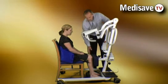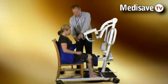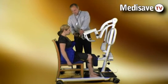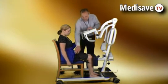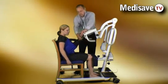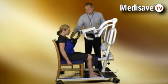The feet go on the foot plates and the shins to the shin pad. The stander hoist sling, which goes round the waist, is then attached via carabiners, and the patient is stood.